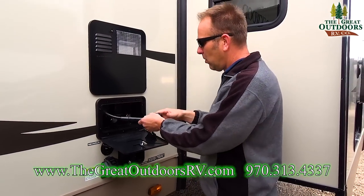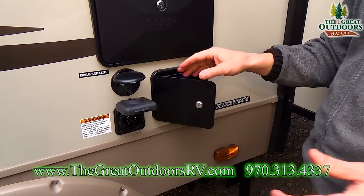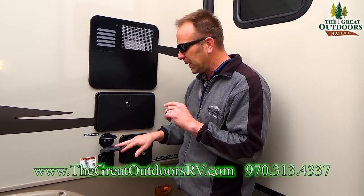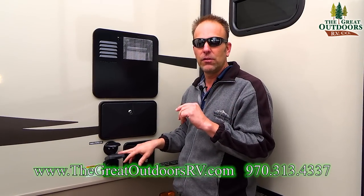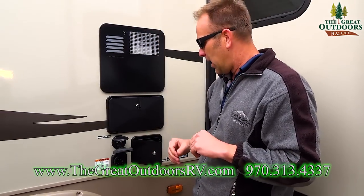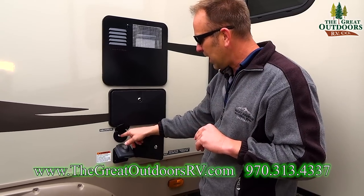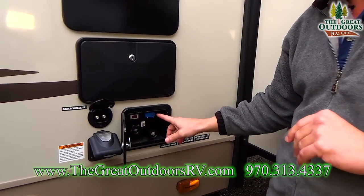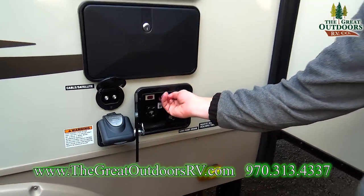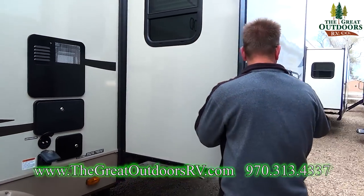You have an outside shower with both hot and cold water features. Your plugin for your 50-amp service is here — this one is a 50-amp service, optioned that way so you can add a second AC without changing all your wiring. Cable and satellite connections are here, and of course you'll have your city water connection, your black tank flush, and your winterization city turn knob to square you away.